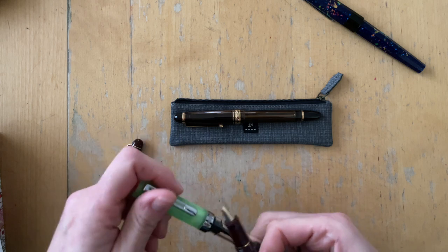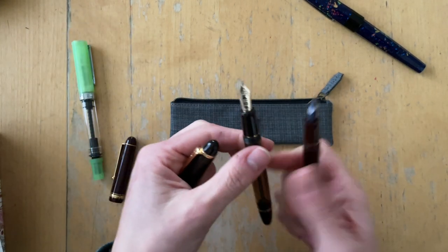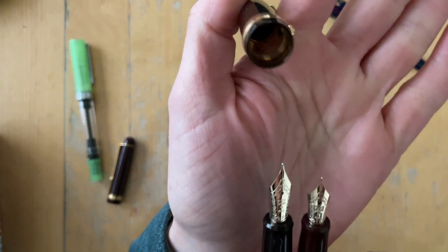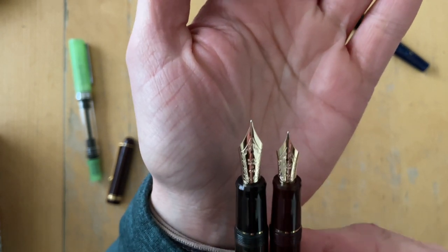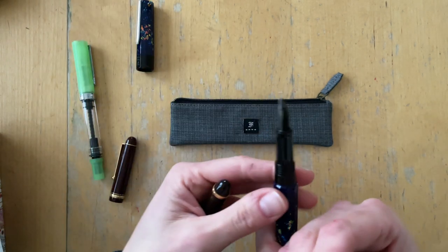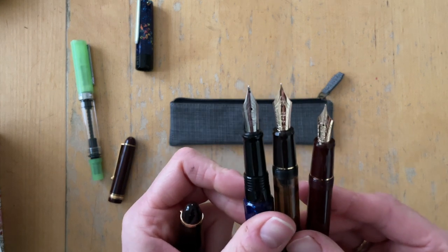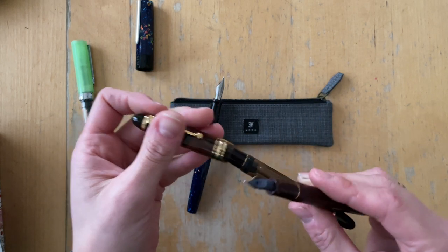Let me just open up the Custom 823 and show you the bigger nib size. That is why this pen has moved from 'maybe it isn't for me' to 'you really like pens with these big nibs right now, so maybe the writing experience would be so much more elevated.' Who knows?